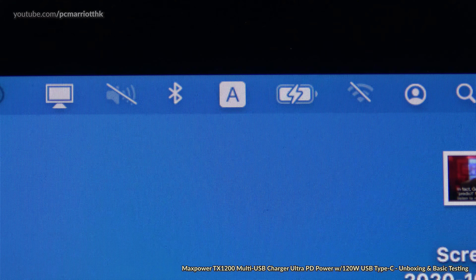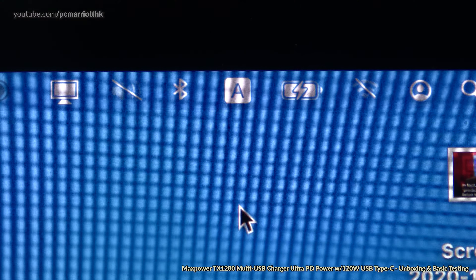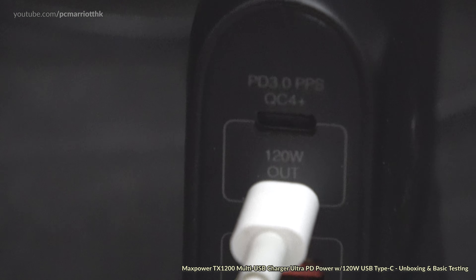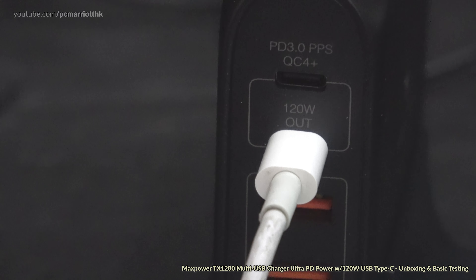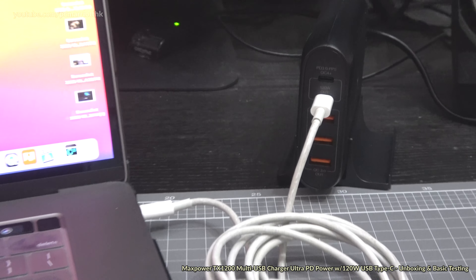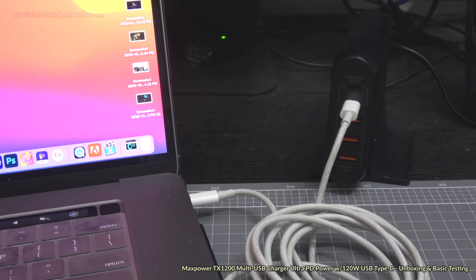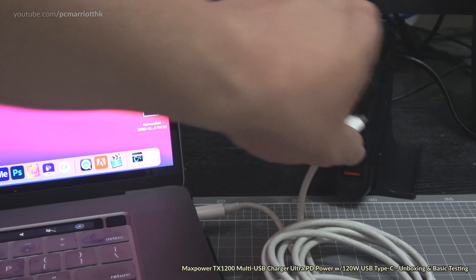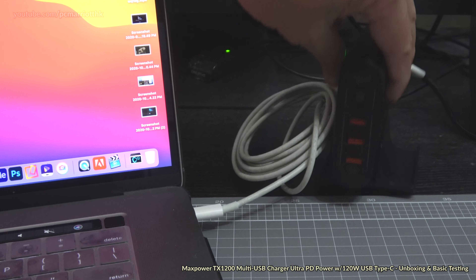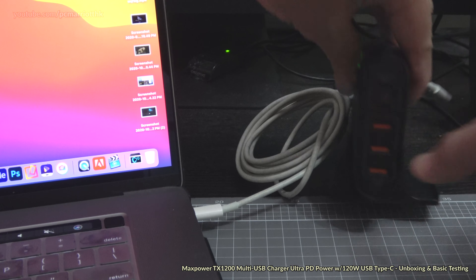Let's get the MacBook into the shot. Using the USB Type-C wire, plugging it into the side of the charger — and yes, it's working. You need to use the 120 watt output for the MacBook. We do have other ports as well.